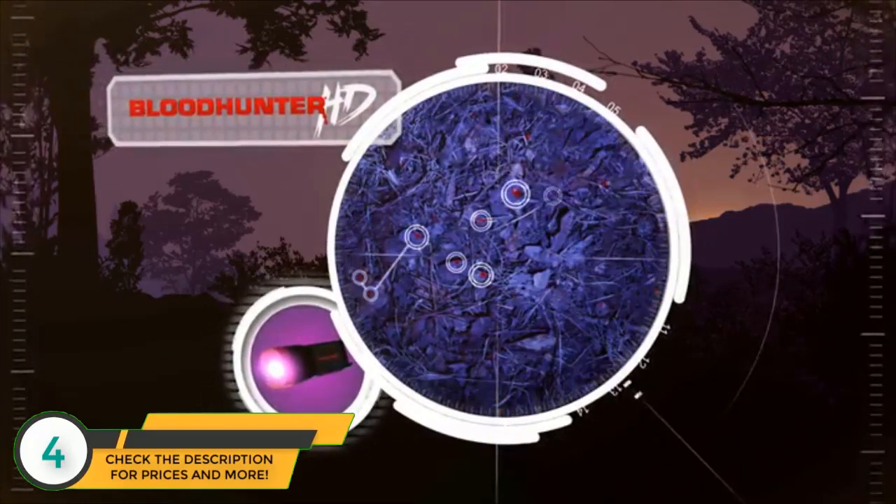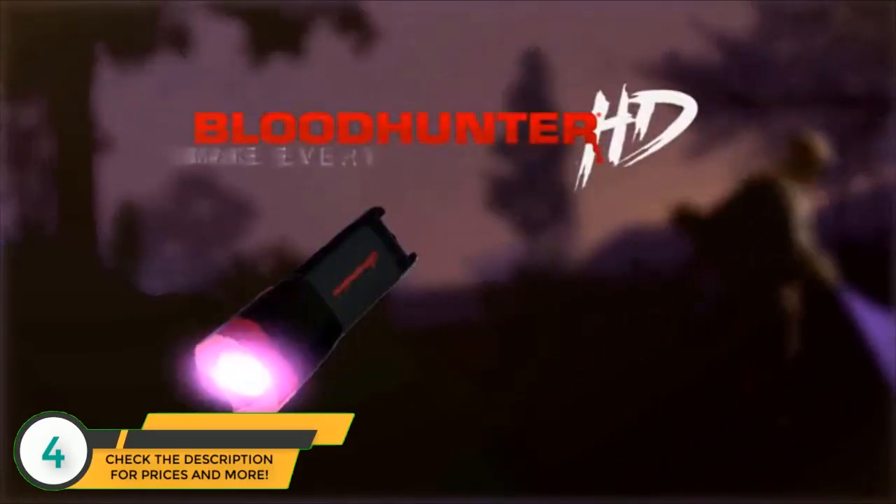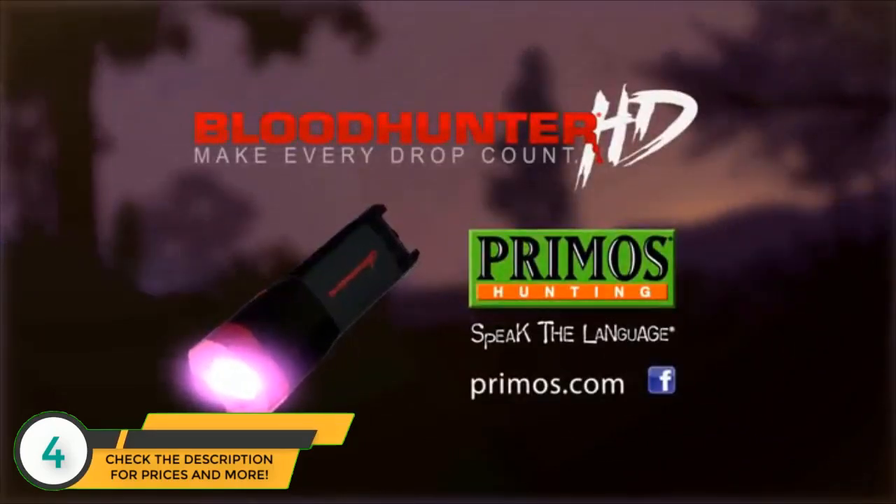So instead of making your way home, you make every drop count. The Bloodhunter HD, only from Primo's.